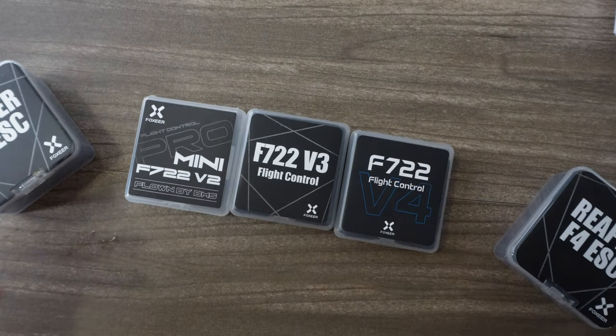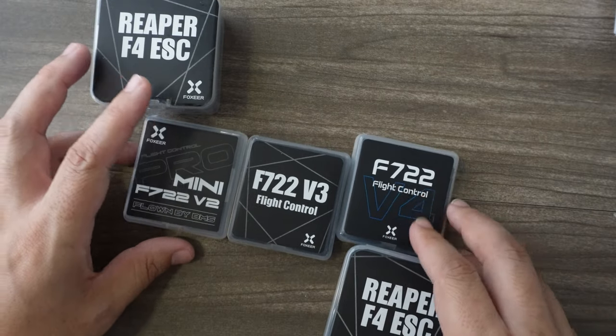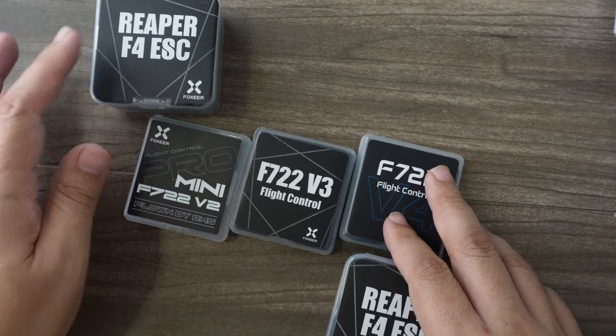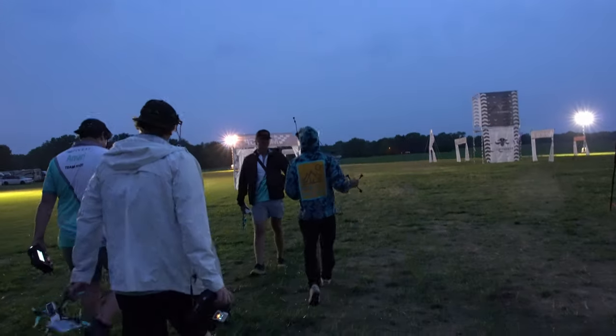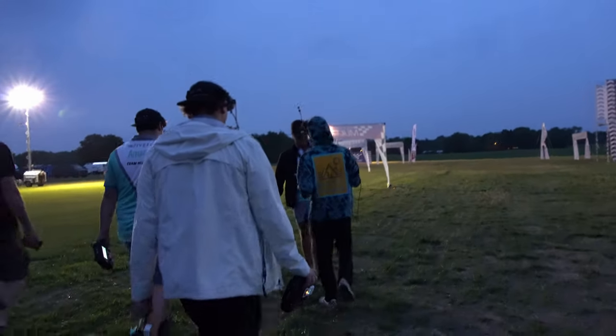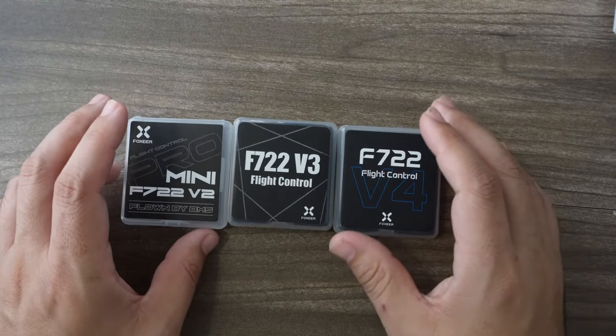It's basically the same thing — just depends on what you're building and your preference, or maybe it just fits inside your build a little bit easier. Just a little update to let you know the difference between these and what the racers are using. I like to make these every once in a while because people want to know what's best and highest performance at the time, and who's putting the most abuse and doing the most testing — it's generally the racers. Thanks guys — what do you think in the comments? What type of stacks are you running these days?